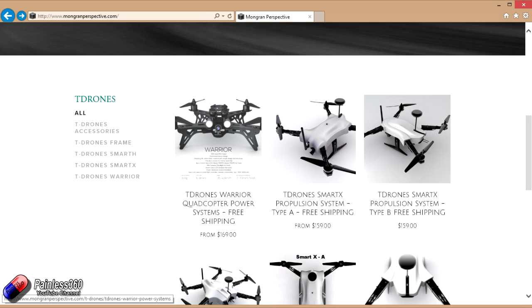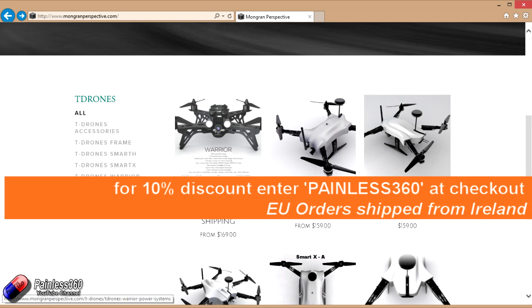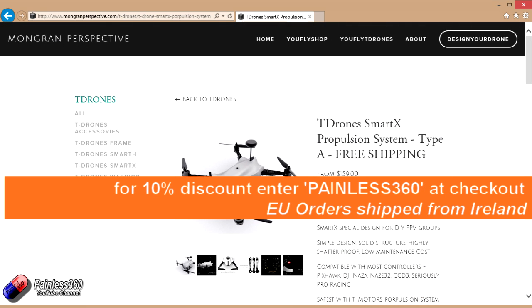Great news is that the uflyshop.com guys are actually offering a 10% discount to anyone that is a subscriber to the channel. So if you enter painless360 at the checkout — if you go to uflyshop.com, it'll take you to the Morgan Perspective website, which is about to be rebranded to uflyshop.com, so don't worry about that. If you order the frame from here, put in painless360 and you'll get a 10% discount. The other breaking news is that for orders in the European Union, the product will actually ship from Ireland, which means it's shipping from inside the EU — so we don't have to worry about import tax, and shipping should be a bit faster for us in the EU too.